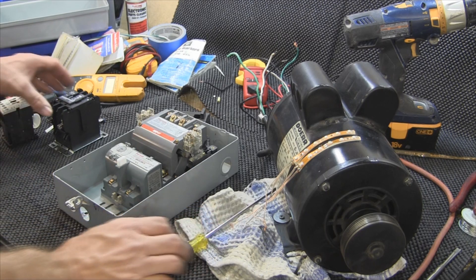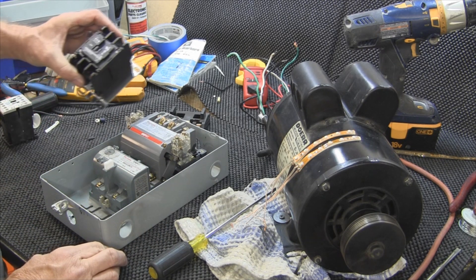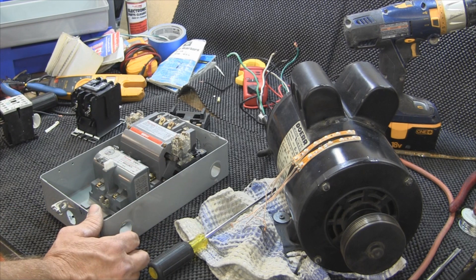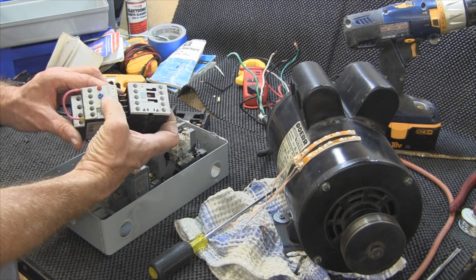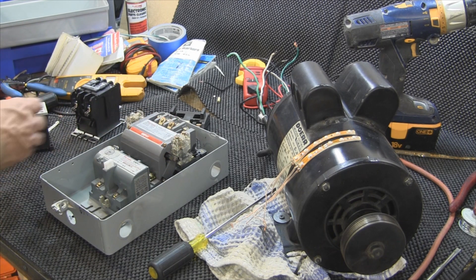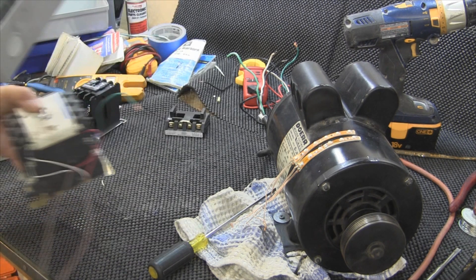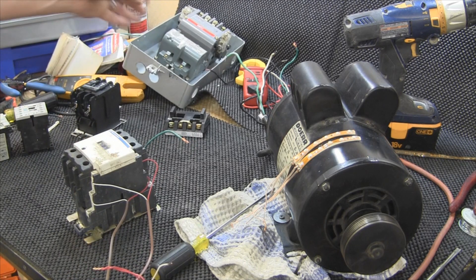Right now as you can see I've got a furnace contactor, a small Cutler Hammer contactor — the furnace is also Siemens — and then I have another Siemens contactor with a set of overloads in it. All these have unique setups as far as normally closed and normally open sets of contacts. This one I hooked up yesterday to the motor — I'll show you a quick clip of that.